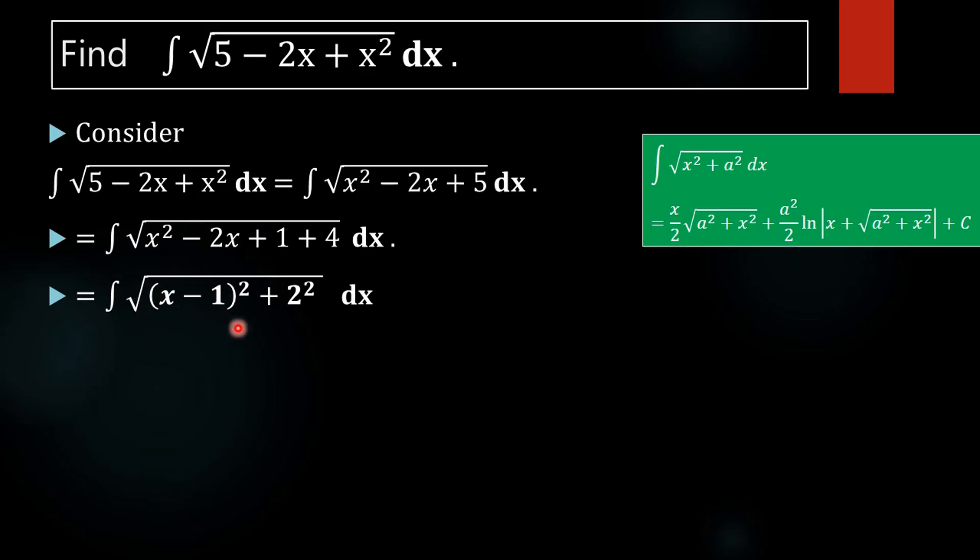What is x minus 1 whole square? When we expand it, we get x squared minus 2x plus 1. So now it is of the form x squared plus a squared, and we can directly apply the formula.